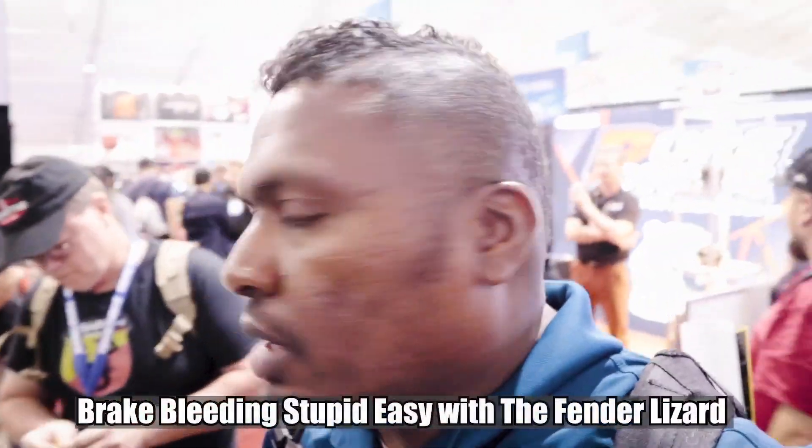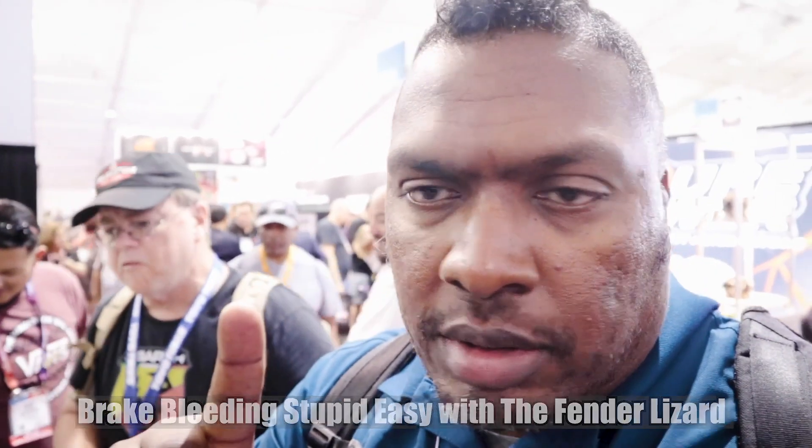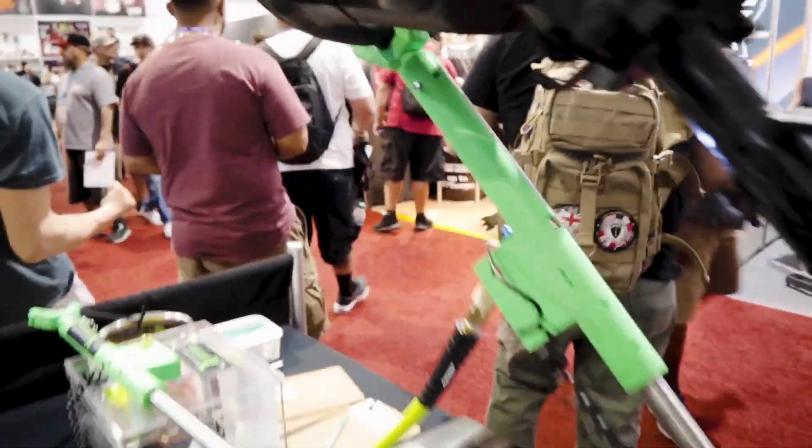We're at the 2019 SEMA Show in Las Vegas looking around for different stuff and we came across Fender Lizard. We've got Ryan here — this is a remote brake bleeding system.